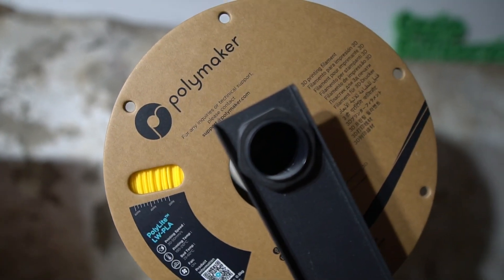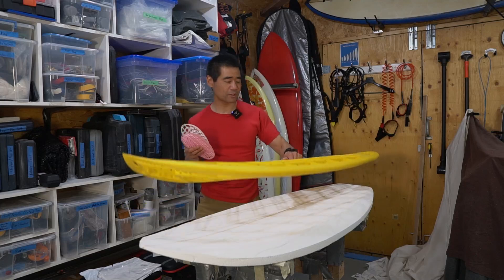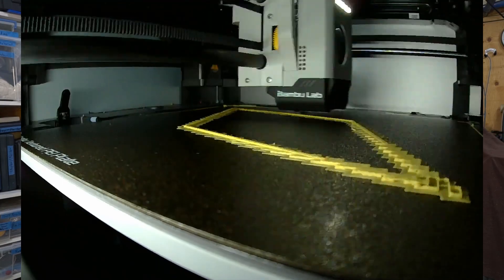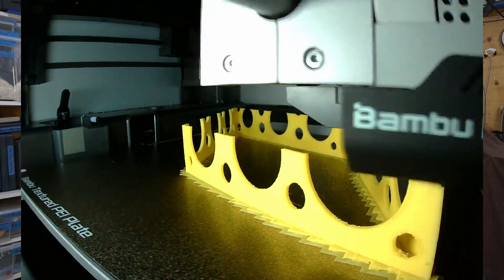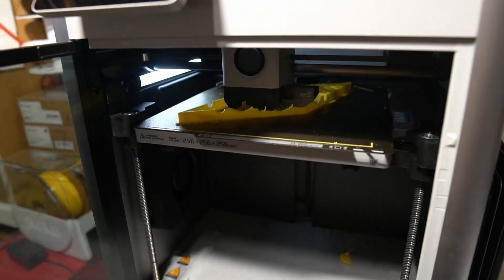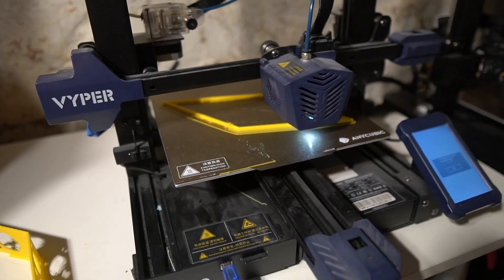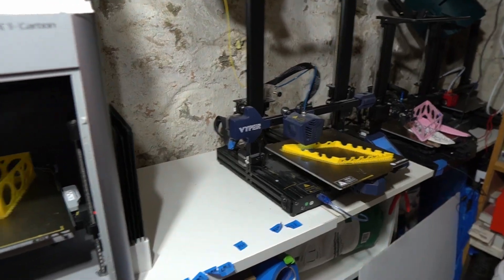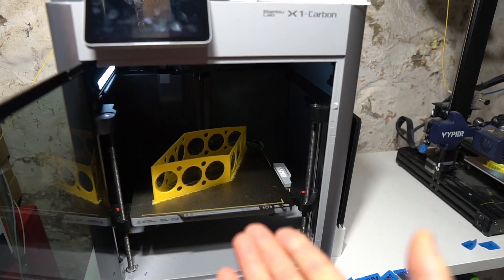By the way, lightweight PLA is very abrasive — it's hard on the Teflon tubes of your 3D printer, so just be aware of that. I printed more than half of it on my Bambu Lab X1C, and also printed parts of it on my Anycubic Viper just to speed things up. But I'd probably just use the Bambu Lab printers now.